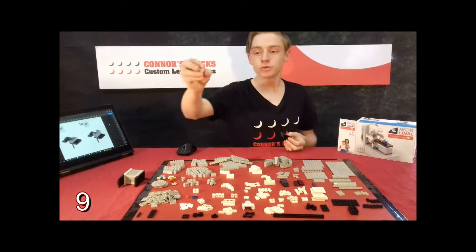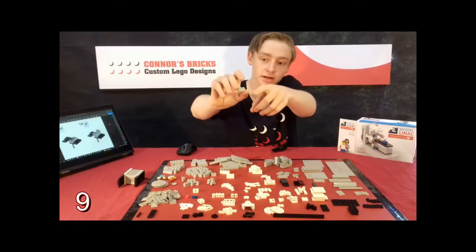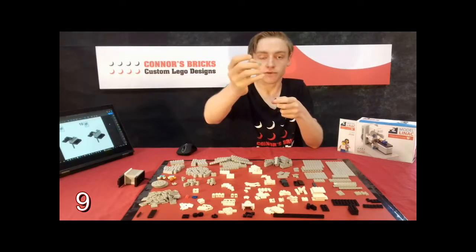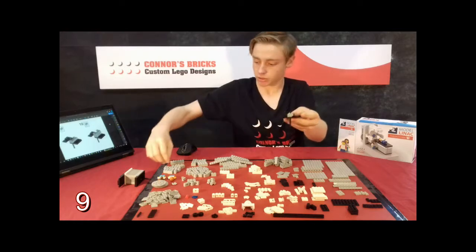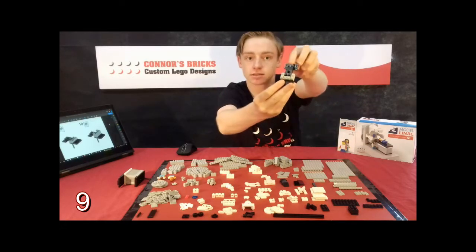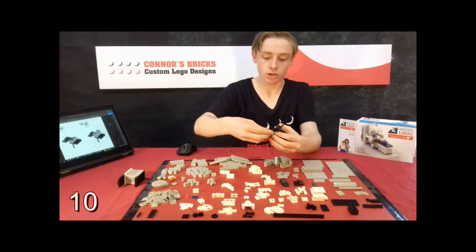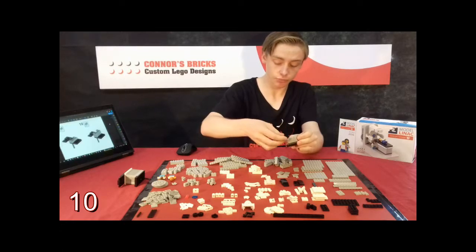For step nine you are then going to have to grab these 1x2 light grey bricks — they've got patterns on one side going vertically and the same but going horizontally on the other side. You're going to grab one of those and place it with the lines going horizontally facing outwards, and you're going to grab two more of them and do the same. Step ten, you're going to do the same: take three of those 1x2 bricks with the horizontal and vertical stripes and put them on the same way on top to make those bricks two steps tall.